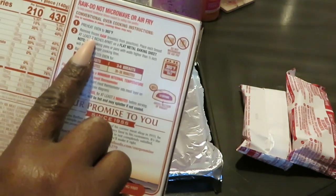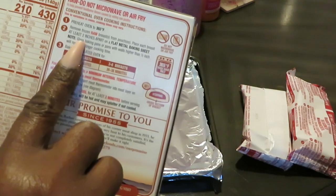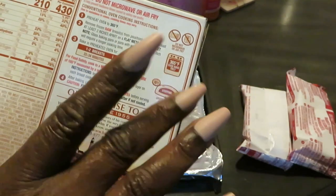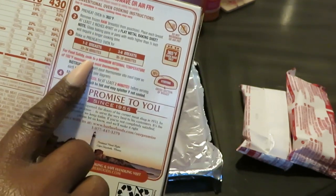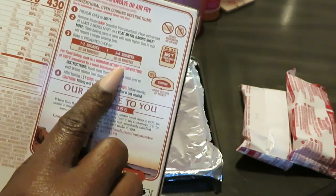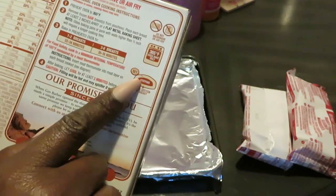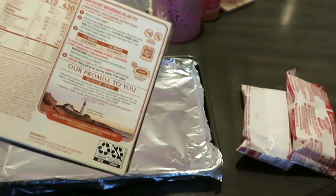Preheat oven to 365 degrees. Remove frozen raw breast from the pouch. Place each breast at least two inches apart on a flat metal baking sheet. I've got my sheet here with aluminum foil to cut down on mess. I've already got my oven preheating at 365 degrees. For one to two breasts, bake 33 to 34 minutes. For three to six breasts, 36 to 38 minutes. Check internal temperature — inside should reach 165 degrees.